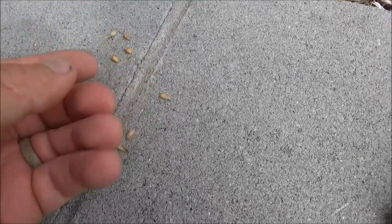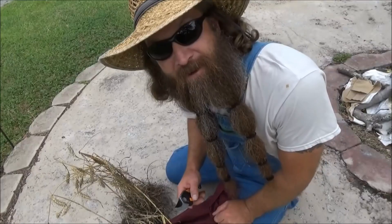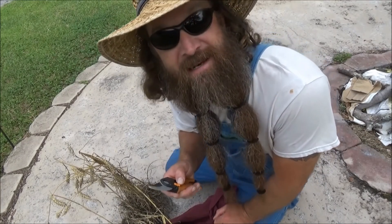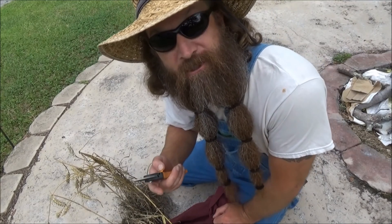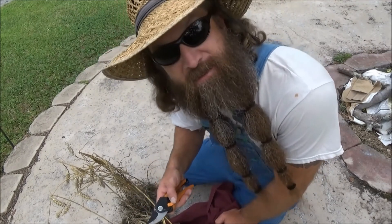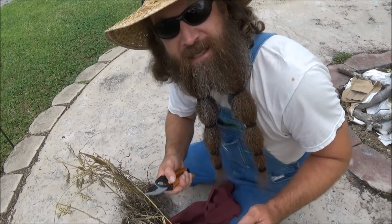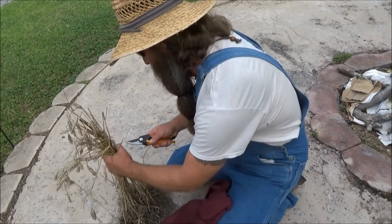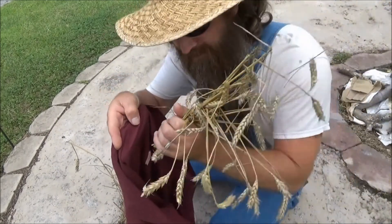And then this can be ground into flour — you can bake your bread out of it. You'll notice three of these just popped out; it pops out pretty easily. Keep in mind, this is just for proof of concept. This is not an efficient way to do it; I'm just showing you the process. First you need to separate the heads of the wheat away from the stems — normally you do this with a sickle in the field. I'm just going to cut the stems and stick this in the pillowcase.